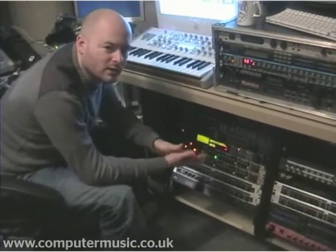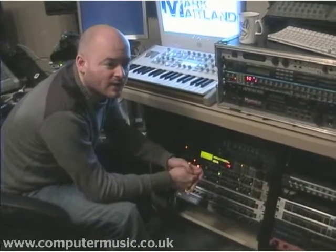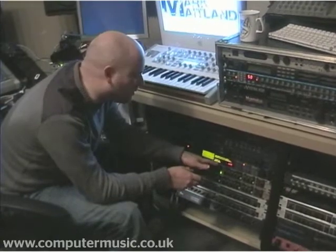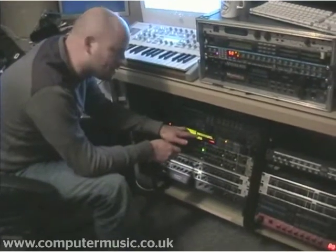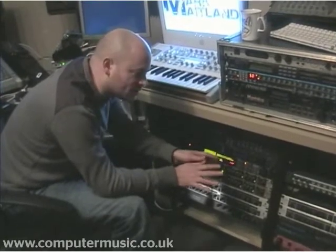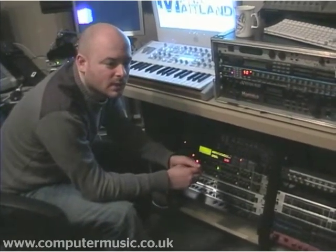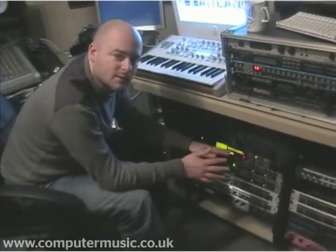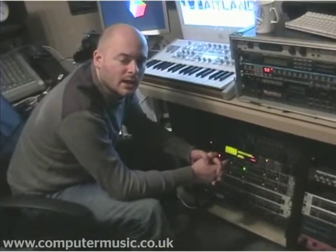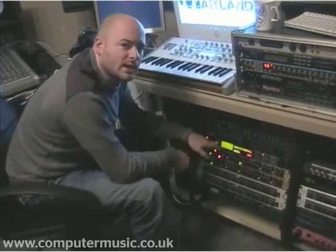I have to say, if you can get hold of the cards, TC Master X5 is amazing — actually a little bit better than this. But this is pretty decent for getting a big fat sound out of records. Even if we get tracks in for our Electric Playground record label, we'll often just stick the final mix through it and it'll give it a little lift. Definitely worth looking out for on eBay.